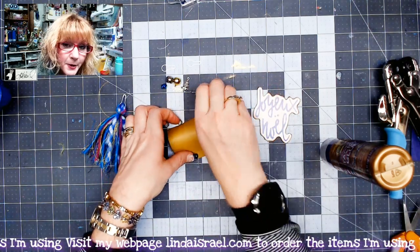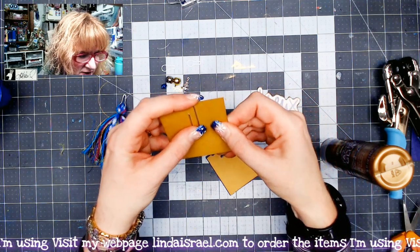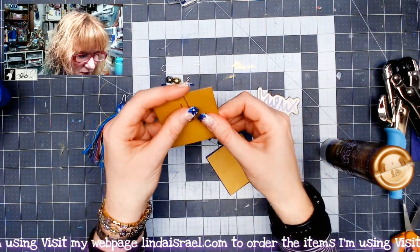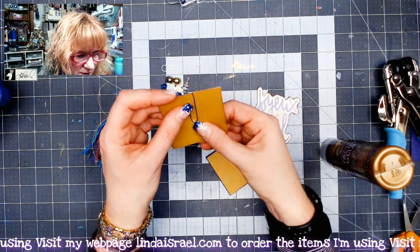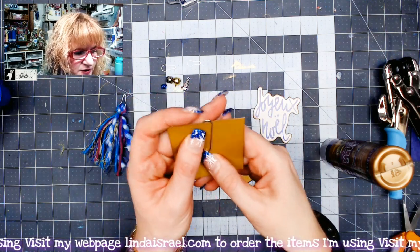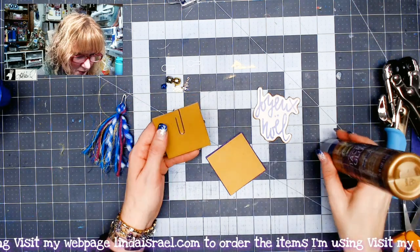So I'm going to take my paperclip and place it over the edge of my square. I try to get it as centered as possible when I look at it. And I'm going to push it up just a tad — not a lot, just a little bit — so that there's a little bit of space for our embellishment that we're going to put on here in just a minute.